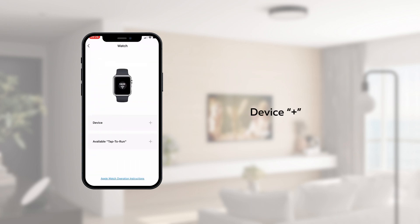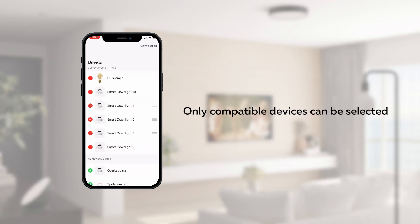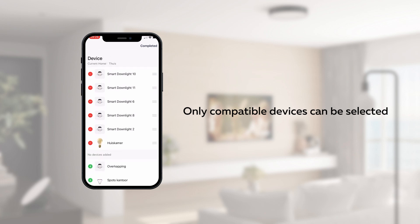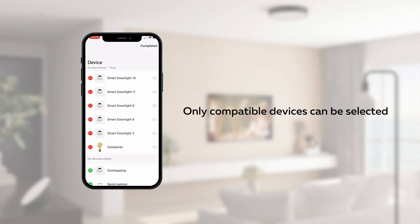Tap the plus sign on the Devices or Smart Scenes page to add compatible devices and track your scenes. You can remove devices or smart scenes by tapping the minus sign on the left side of each listed device or scene.